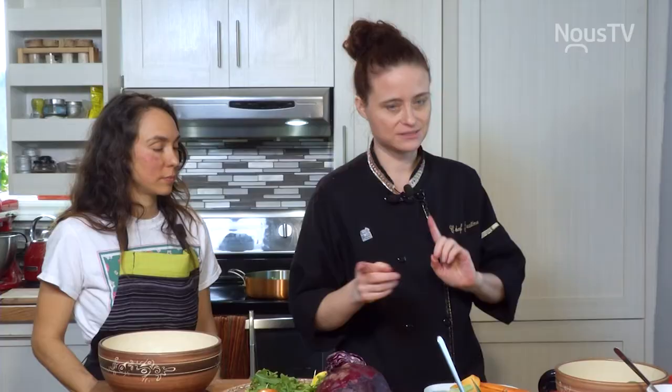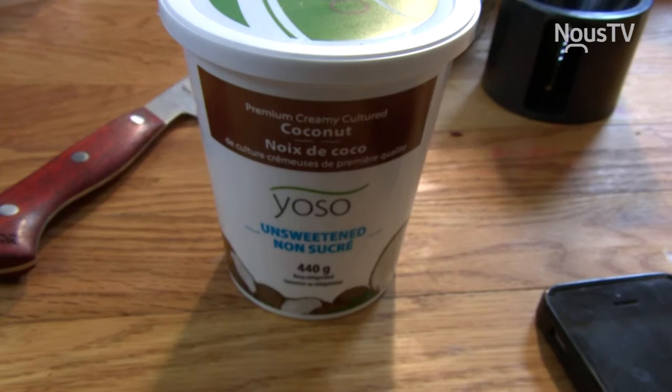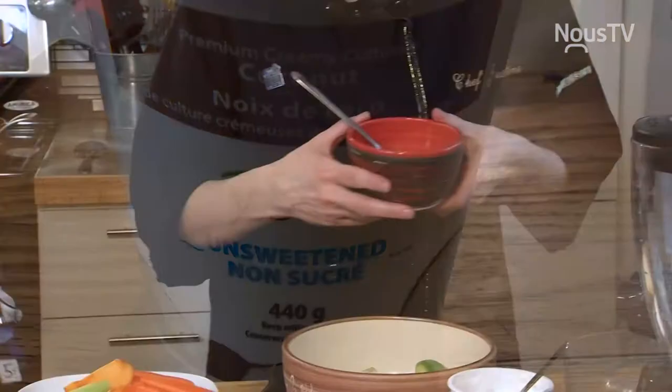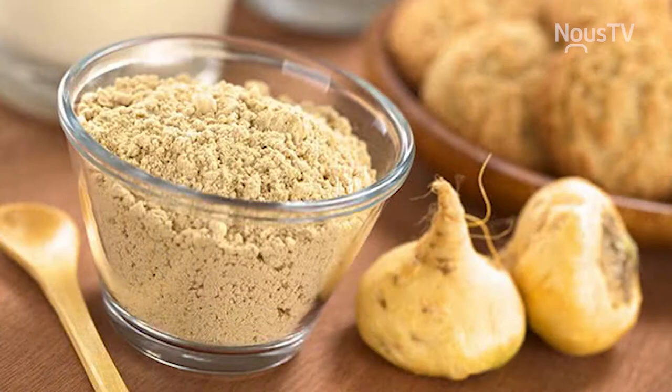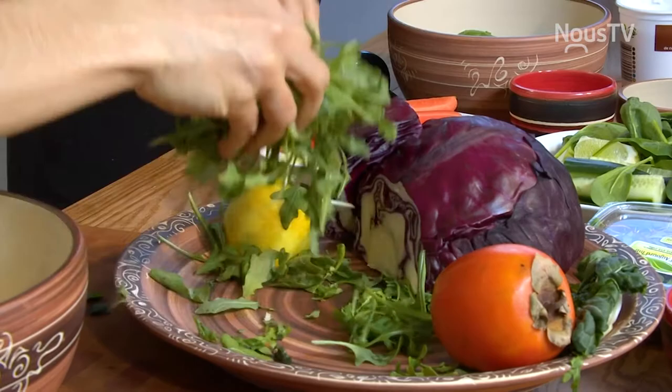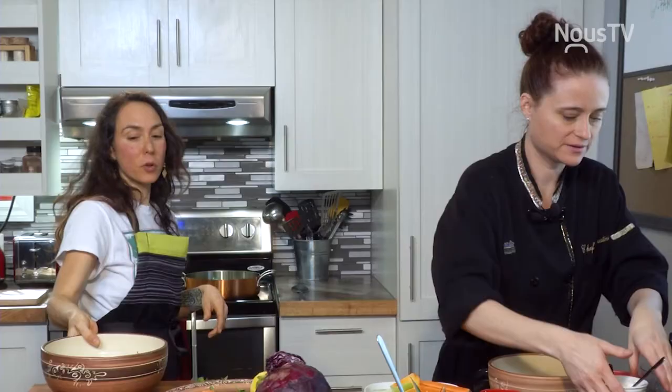On revient avec les légumes cuits. Je te laisse aller avec le bol pendant que je fais un smoothie. On a des bananes, de l'ananas, de l'avocat, et du yogourt de noix de coco. Il y a du maca — c'est une plante adaptogène qui apporte les vitamines et minéraux nécessaires pour donner de la vitalité, ou encore pour calmer les nerfs. On met ça dans le blender.